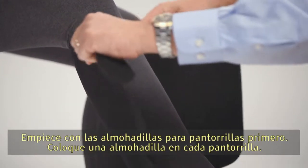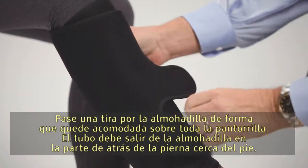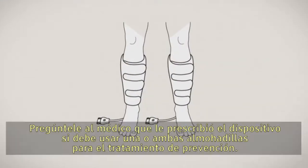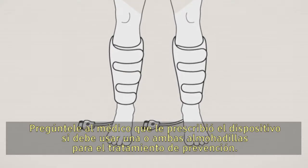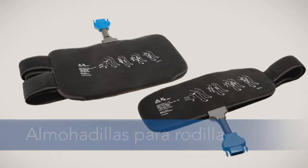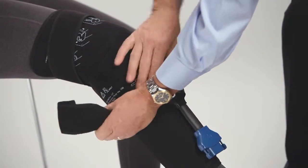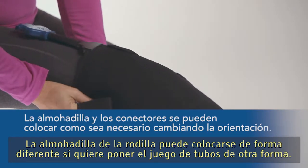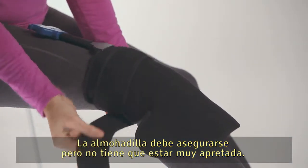Start with the calf pads first. Place a pad on each calf and strap the pad so it fits snugly over the whole calf. The tubing should exit the pad at the back of the leg, near the foot. Ask your prescribing physician whether you should use one or both pads for prevention treatment. Strap the knee pad so it is centered and fits snugly over the knee. The pad should be secure but does not have to be overly tightened.